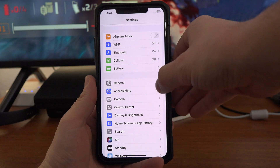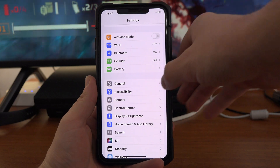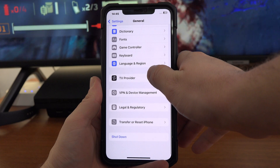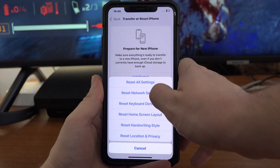What you can also try to do is to reset the Bluetooth settings. Open the Settings app, go to General, then Transfer or Reset iPhone at the bottom, and tap Reset, then Reset Network Settings.